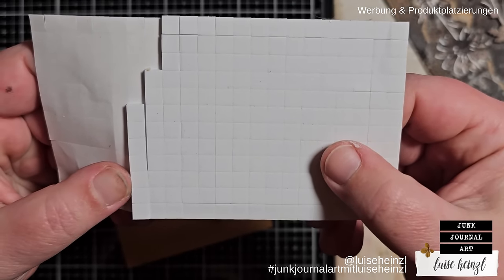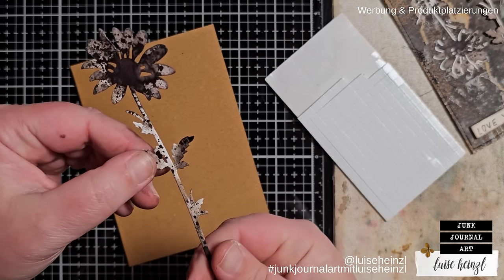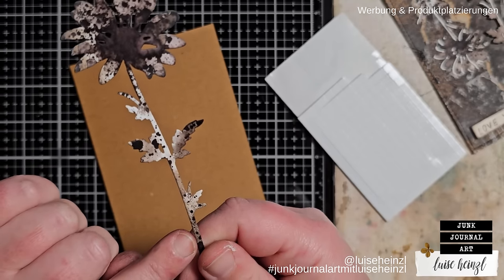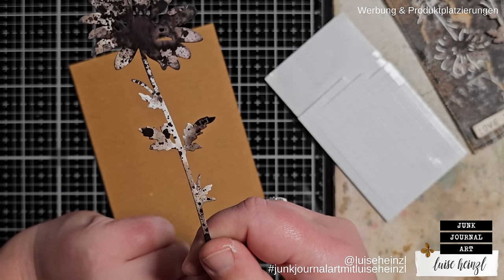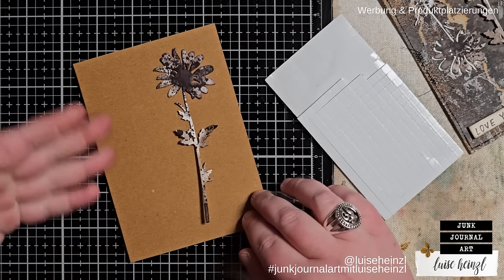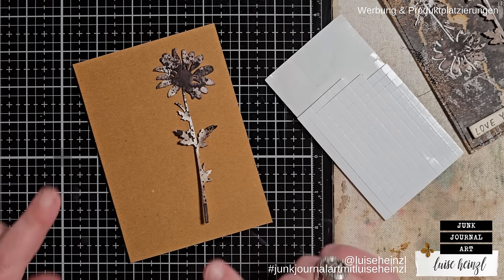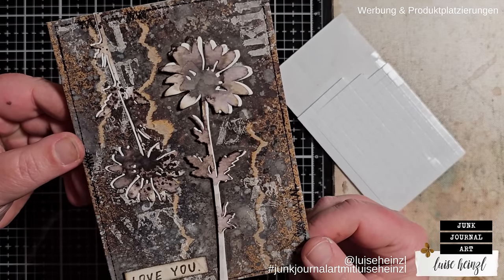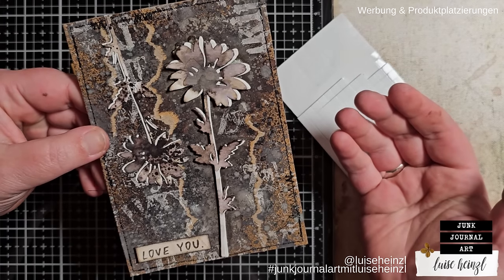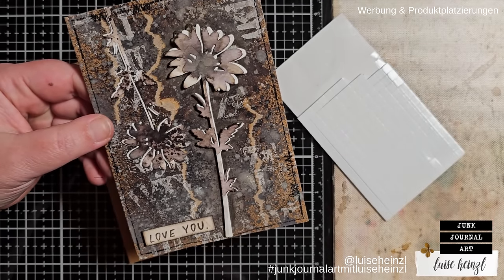You put foam tape to the back of the focal point and glue it down to automatically get a little distance. But what do you do if you have a die cut with really delicate and thin areas, like the stem here? How to attach foam tape to the back of such a thing — that is, in my eyes, impossible without freaking out. While I was sitting here creating something for an Instagram reel, I found out a trick. There are only two possibilities: either you think I'm a genius, or you've seen this a hundred times before.